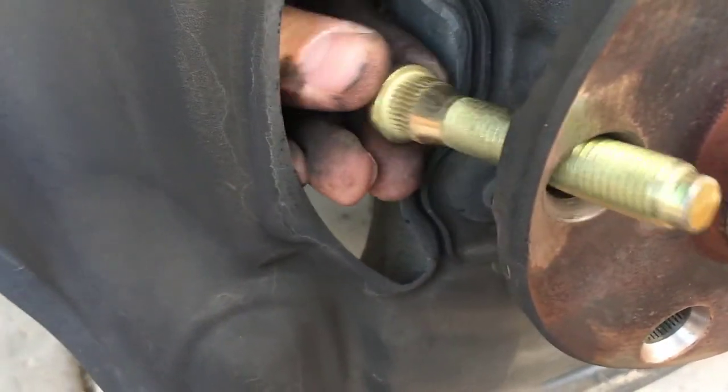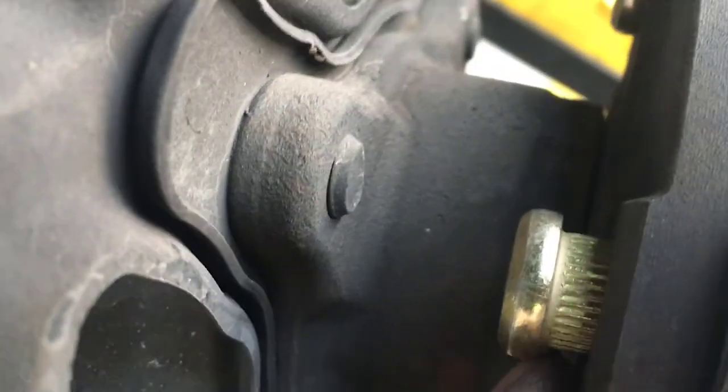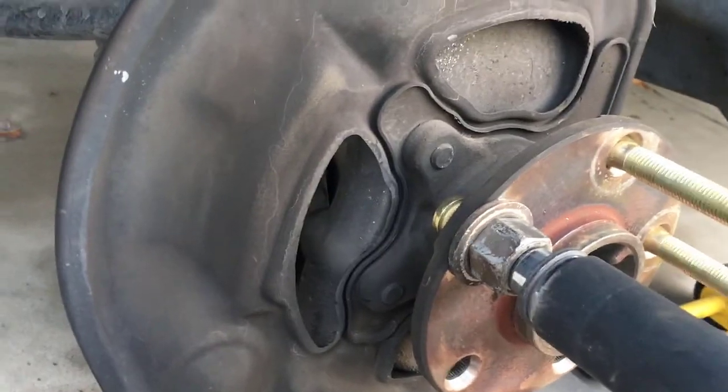Basically what I did was take a stud and put it through, then took a large nut with a little washer and stuck it through there. I took an OEM lug nut and twisted it on — the threads need to be pressed into the hub right here. I then took a torque wrench with a 22mm socket and put it on here, but I do have to hold the stud so it gets seated properly. It does work.